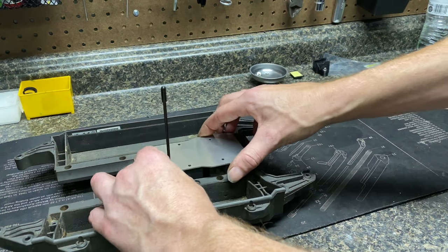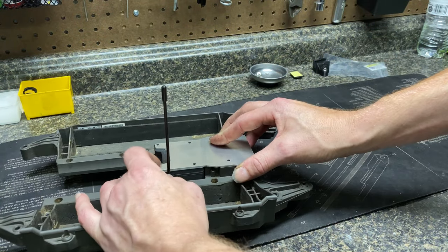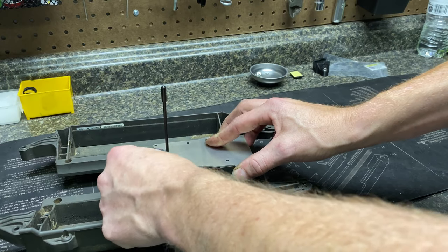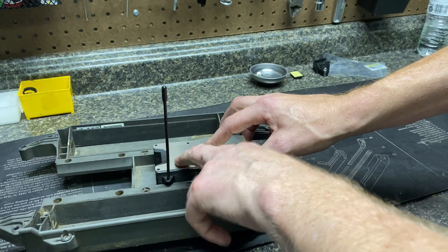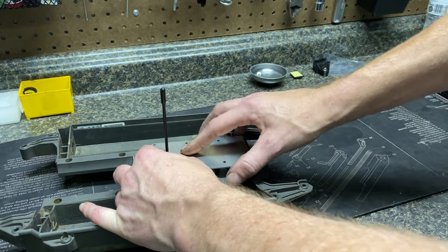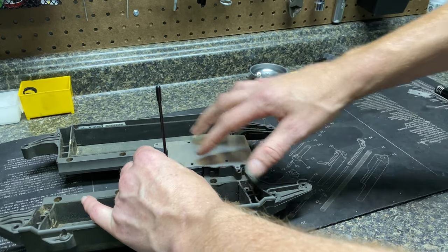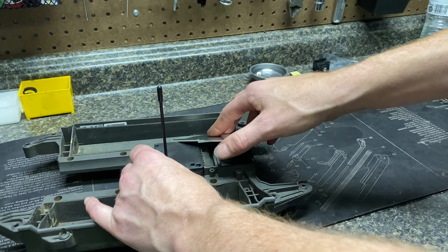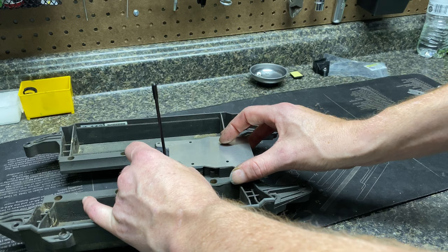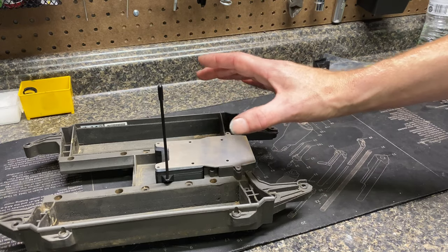The ESC plate mounts into the two holes in the front that your original receiver box cover mounted to. The bolts pass through, go all the way down, and actually bolt through the receiver box into the chassis. The ESC plate sits right on top of that receiver box, which is very substantial — that's going to give you a really strong platform. Your ESC bolts through the plate into the top of the receiver box cover, mounted nice and low between your chassis rails.